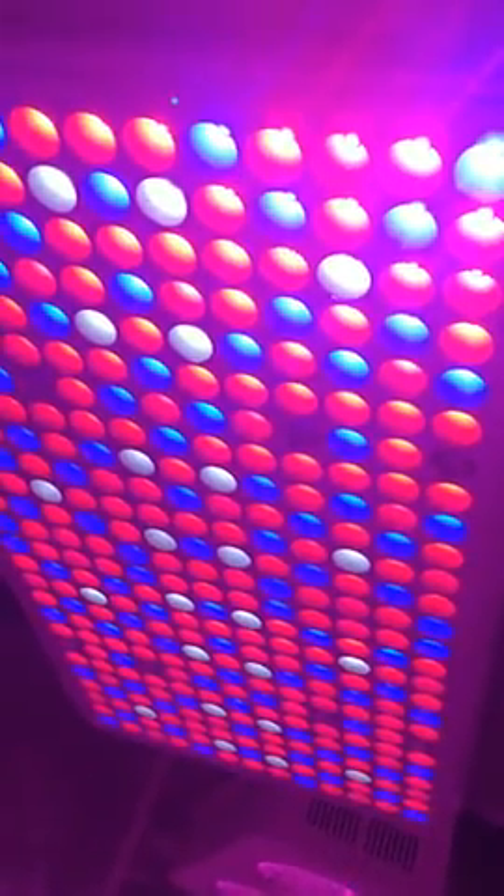It's a 60W panel as labeled here, but it actually feels like 300W because of the insane amount of light it produces. Absolutely no heat — as you can see, I'm touching this and it produces no heat.